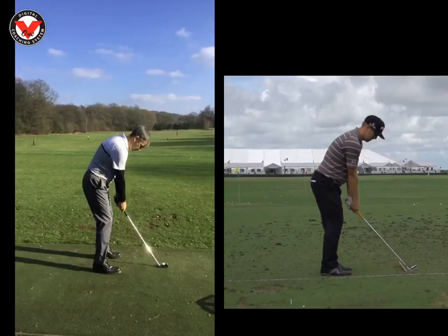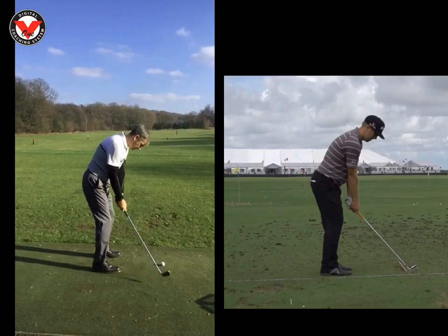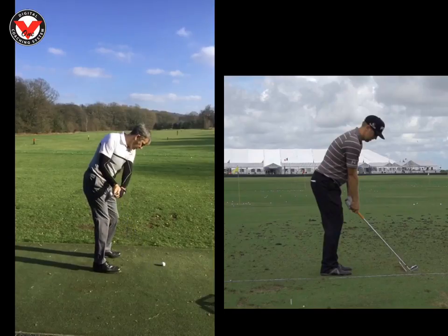Hi Stuart, Phil Beaver here from the Wilderness Club. Just want to show you what we worked on today. Really impressed — you've had no lessons and the swing you turned up with is really good. The takeaway set is good here. You can see the shaft cuts through your right forearm.